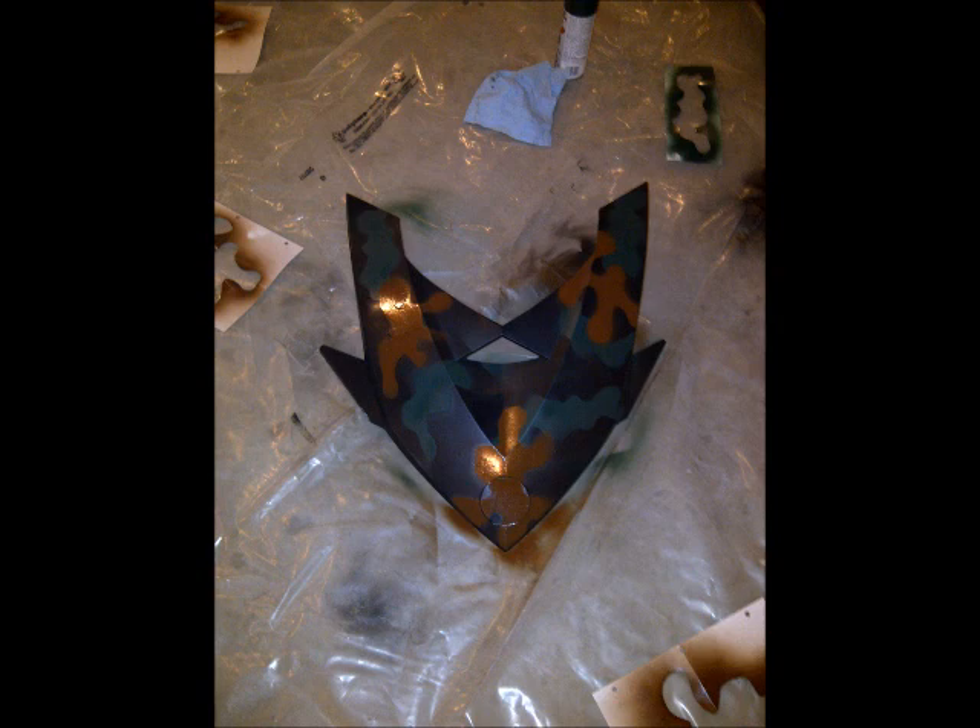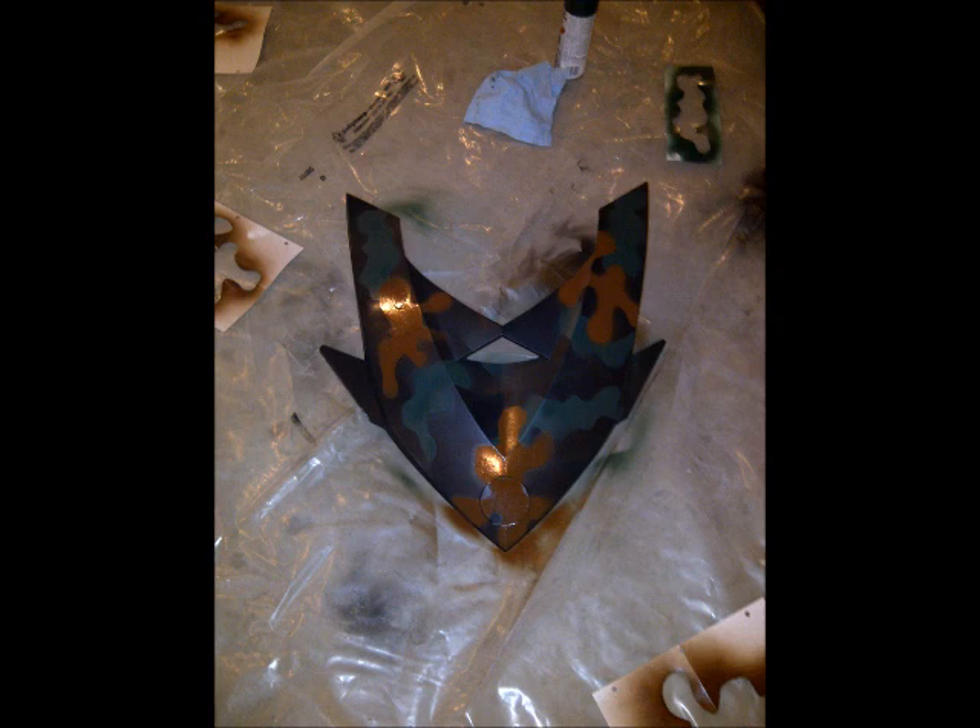Allow this layer to set for about 20 to 30 minutes. If you begin the next layer too soon, it will smudge the previous layers. The second layer is much like the first, but you begin to overlap the first color. Try to begin adding smaller stencils throughout the panel and closer to the edge. Allow this layer to dry again.